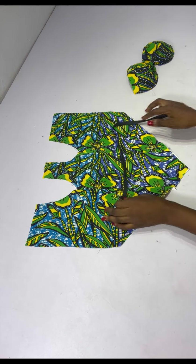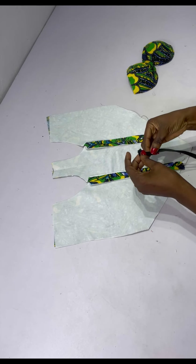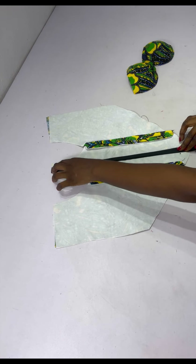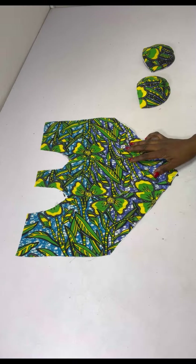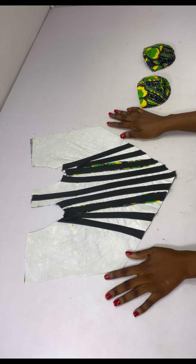For the bias, you can choose to add it on the front side of the dress or at the back — it all depends on your preference. I'm adding mine at the back to form the casing for the boning. I place the bias and stitch the side together. After adding the bias, this is what it looks like.